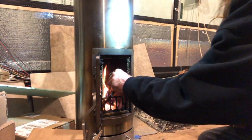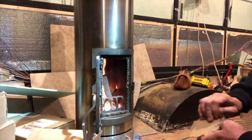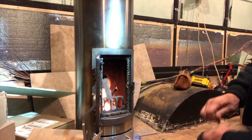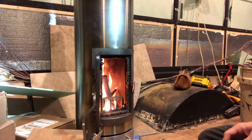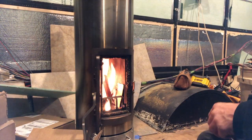Let's put one of these in — that should get going good. It's a little piece of redwood. I'll keep putting some more pieces of cardboard in there, just to help with getting rid of garbage too. It's going good.